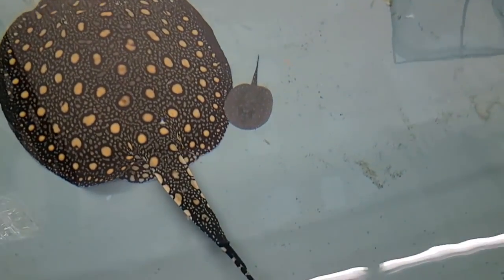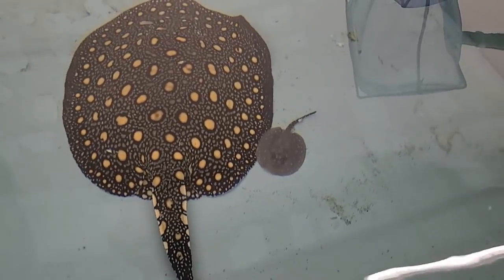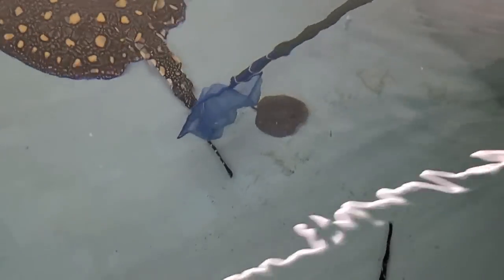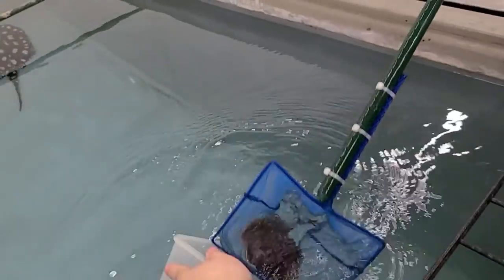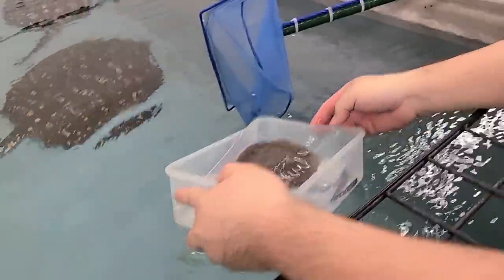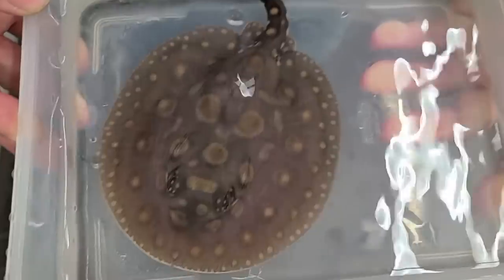This batch is turning out quite nice so far with one male and two females. Not that males are bad — there's a high demand for males nowadays as well, because many hobbyists are looking for rays that are smaller in size. Males are generally smaller than females, so they're just as in demand as a female.